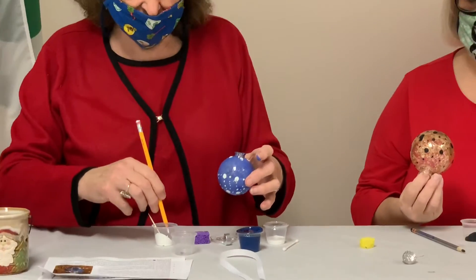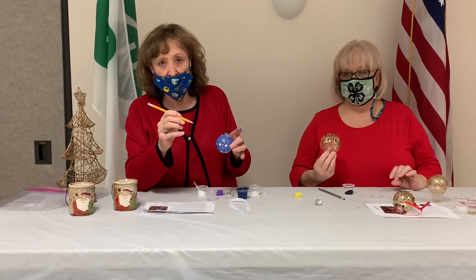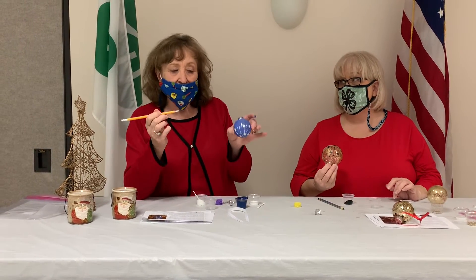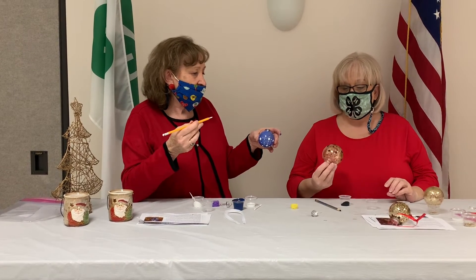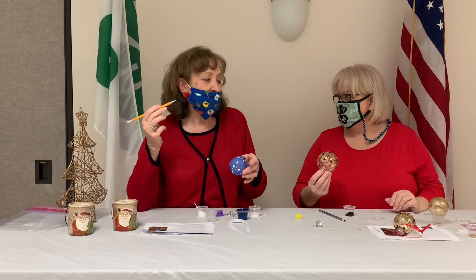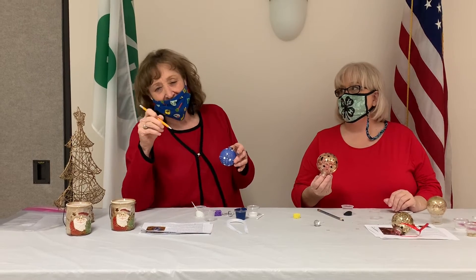You got yours drying, Carol? I've got mine drying. And when this is dry, we're going to tell you the next step in making our ornaments — mine is the Starry Night. And yours? Just a pretty decoration — it's a golden bulb. We will be decorating our Christmas tree.